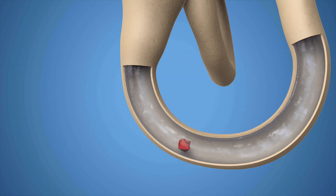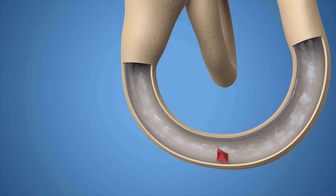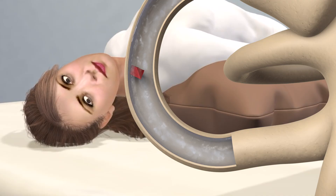Fluid movement occurs due to the crystal rather than head turns, causing the brain to think movement has occurred even though none has happened. When the half somersault maneuver is performed to treat posterior canal BPPV, the loose crystal is attempted to be removed out of the canal with a specific sequence of head movements.